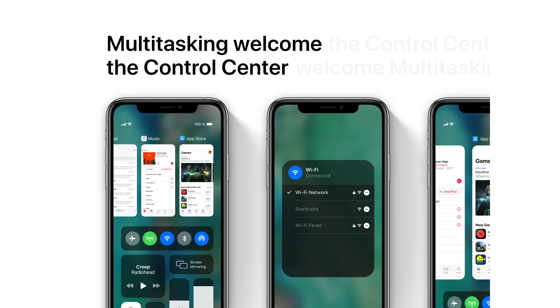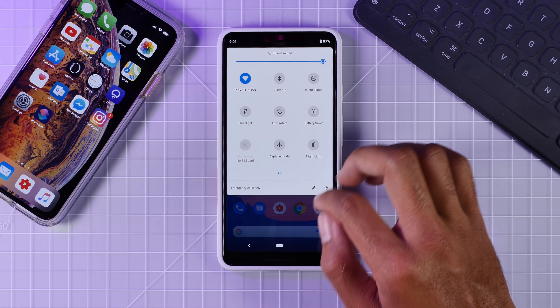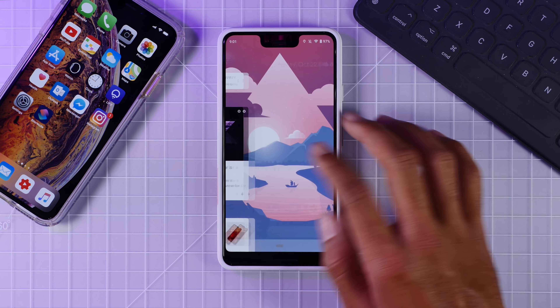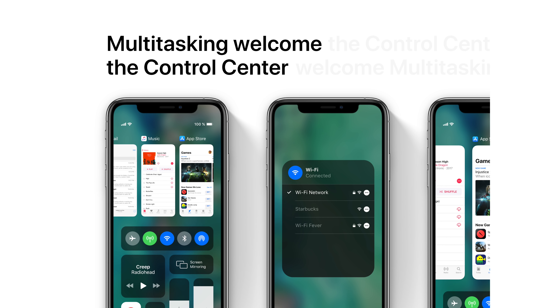First, we'll look at multitasking and how it's going to be integrated into the Control Center. Leo is thinking the app switcher will come to the Control Center, and honestly this is a very Google-esque design. If you look at the Google Pixel 3 and swipe up from the home button, you can see a very similar design — Control Center icons down below with the multitasking app switcher on top. I'd love to see a full-size app switcher though.